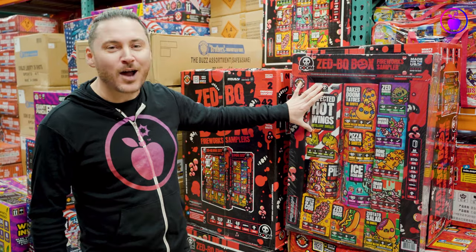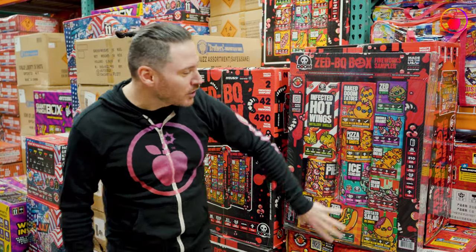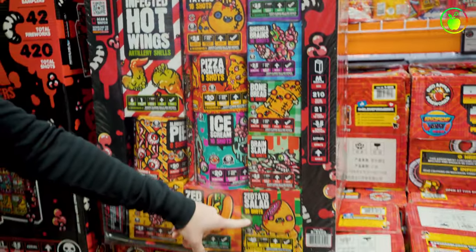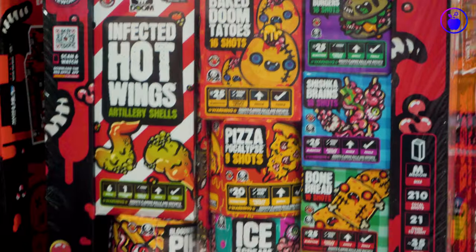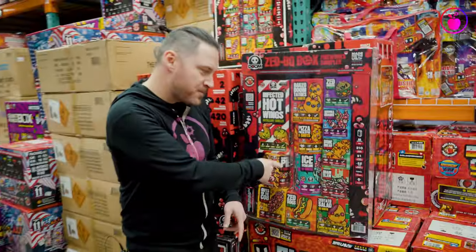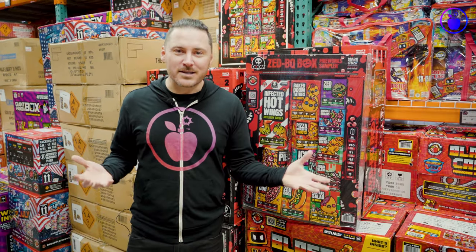That includes the Infected Hot Wing artillery shells and all of these cakes like Zedtato Salad, Brain Slaw, Trishka Brains, Baked Doomtatoes, and these roman candles stashed in the back. You are getting a ton of variety and more than a half an hour of show time if you're lighting all the fireworks in the ZBQ box at a reasonable rate. Of course, if you just line them up and light them all at once it's gonna be a lot shorter than a half hour show, so take your time.